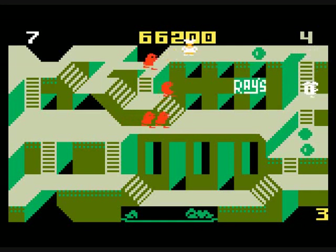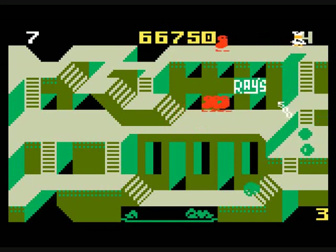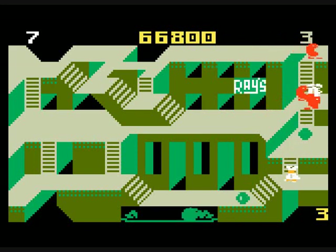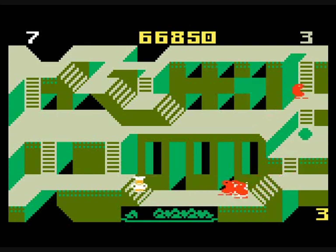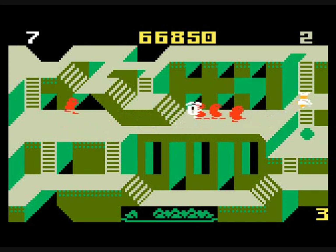At the top left is the amount of lives you have, at the center is your score, and at the right is the amount of peppers you have. At the bottom right is the stage number you're on. Starting round four, there will be floors that open up, and if you are standing on the floor when it opens up, you will die.